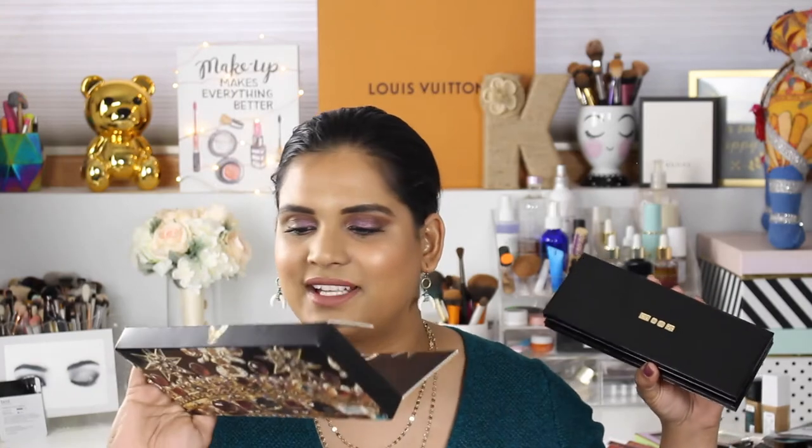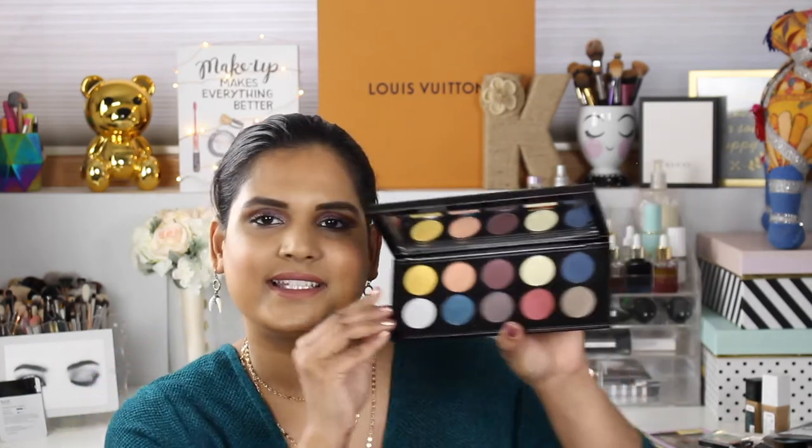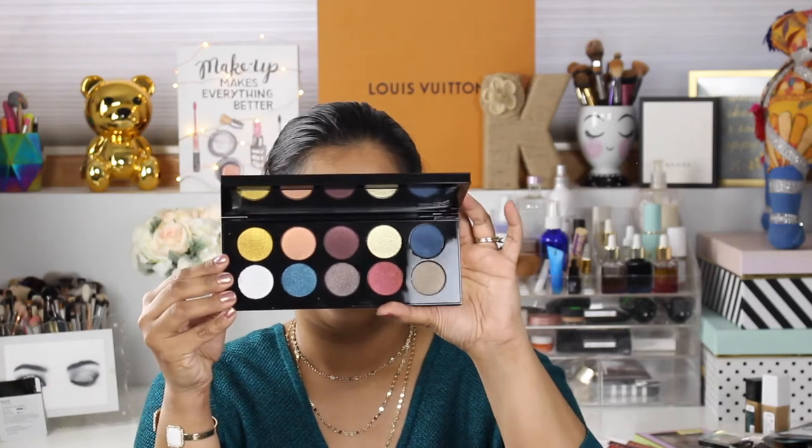She didn't put the shade names on the palette again, so you do get this card. I can put the names on the screen while I'm swatching — hopefully that'll help you guys out. Are you guys ready to see it? Here we go! This is what the palette looks like. Are they repeat shades? We'll have to see — let me quickly open it up and take a look.